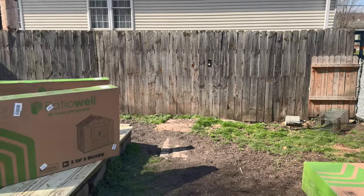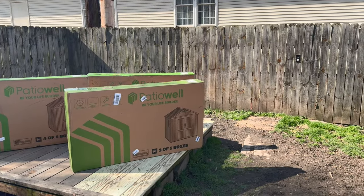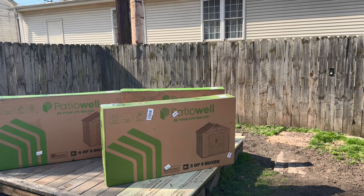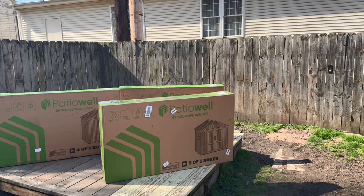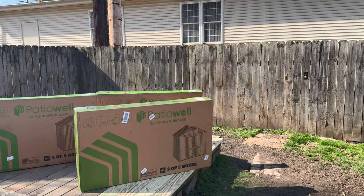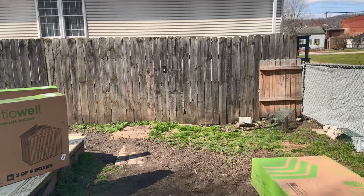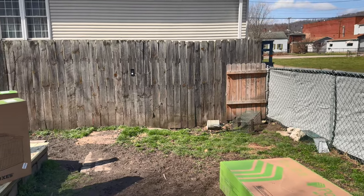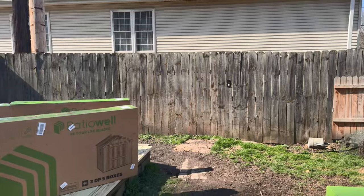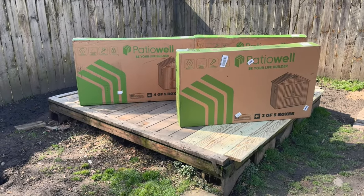Today's project: if you remember my video last year, Patio Well sent me a 10x10 metal shed that Gary and I assembled and did a video on back behind the barn. They contacted me last month, liked that video, and wanted me to do another one. This is a 6x8 plastic shed — actually a very heavy-duty resin made from all recycled material.